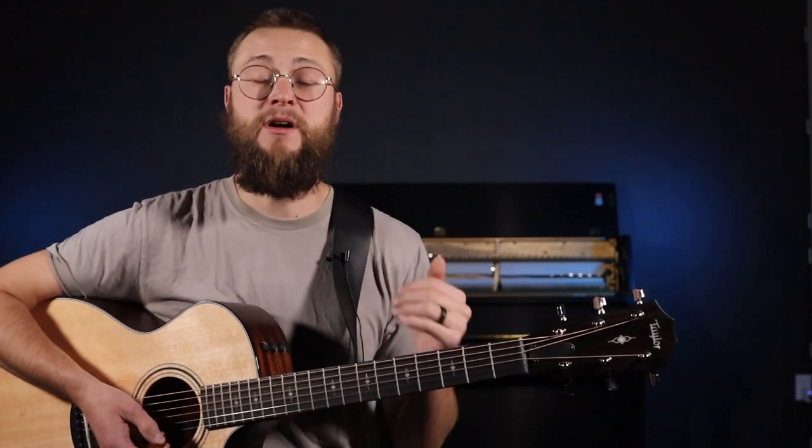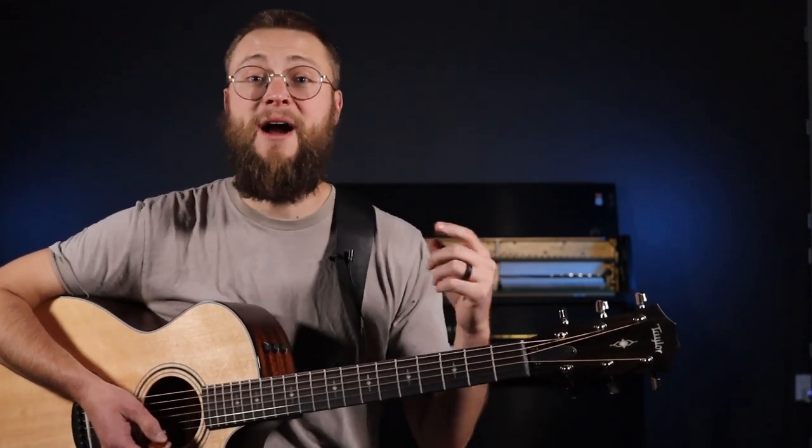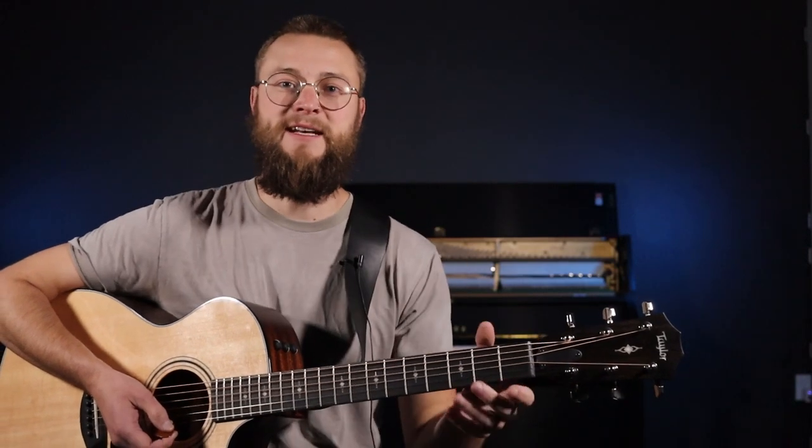Welcome back. I'm Jake with Guitar Gym Pro. If you're new here, subscribe for more songs, skills, and fun. Let's get into it.